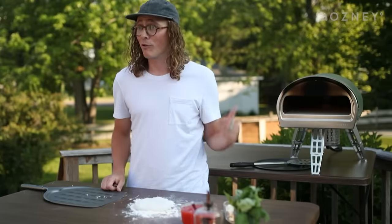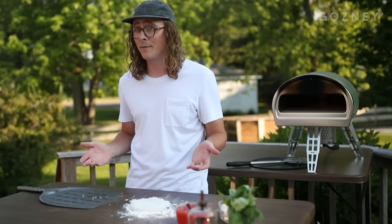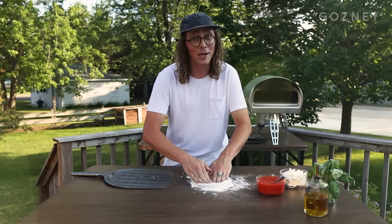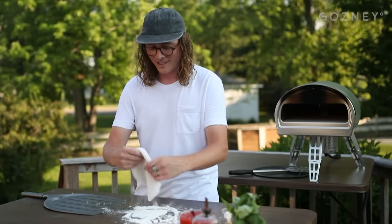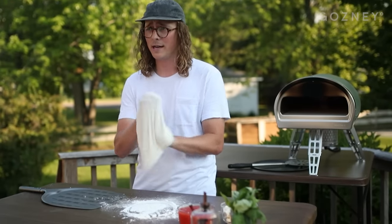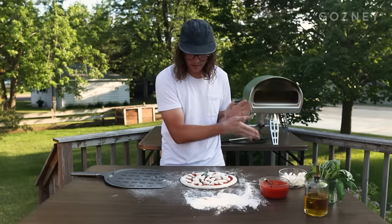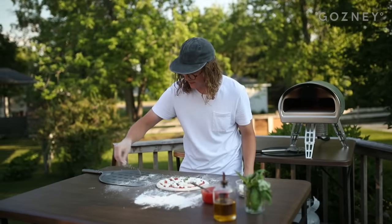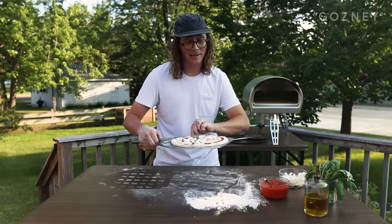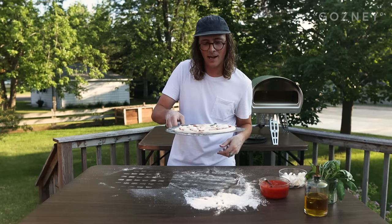Both our ovens are up to temperature now. The Rockbox hit its 950 degrees and our conventional oven hit its 500 degrees, so we're ready to make some pizzas. We're going to make this one first and bring it inside for the conventional oven, since that one's going to take a little bit longer. We'll stretch out a dough ball here and keep it pretty simple with just a classic margherita pizza. Give the peel a little dusting of flour — you won't have this peel if you're cooking in your conventional home oven, but it's so nice I kind of just have to use it.